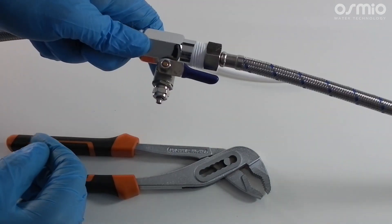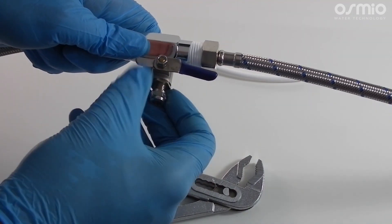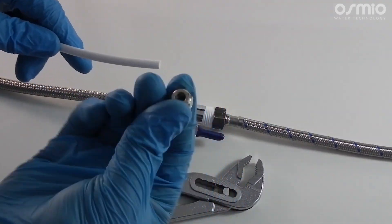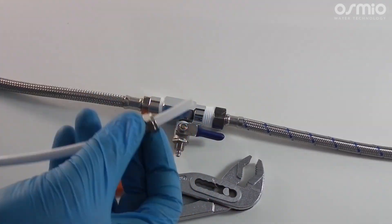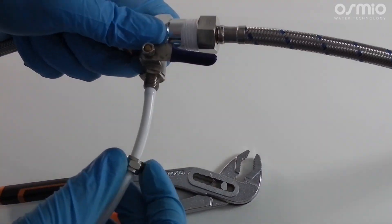We will now attach the tubing to the ball valve. Do this by removing the nut on the ball valve and slipping it over the tubing. You will then push the tubing over the knob on the ball valve as shown, and tighten up the nut.